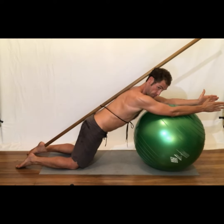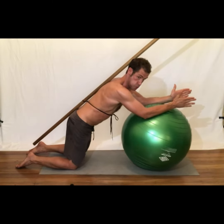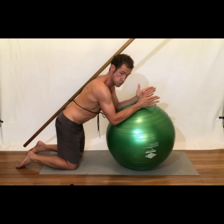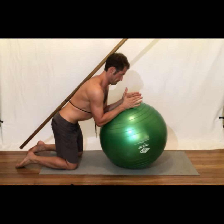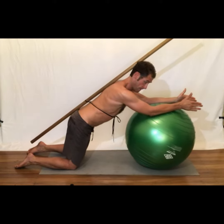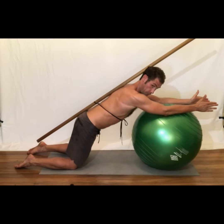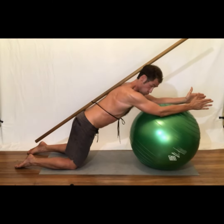Initiate the movement by moving the arms and legs at the same time, as if they were the lid of the box opening synergistically. Extend out to a comfortable range without losing form. Maintain the three points of contact at all times without overarching or flattening your back against the stick.